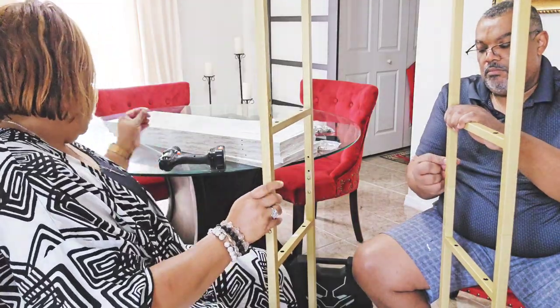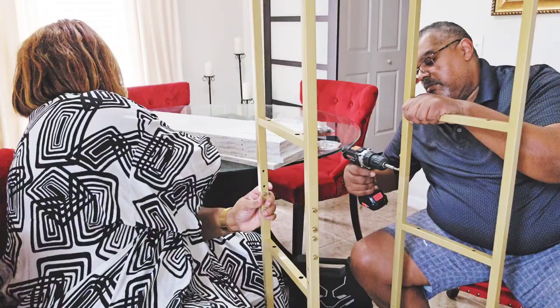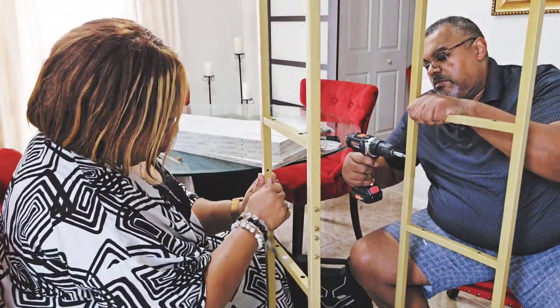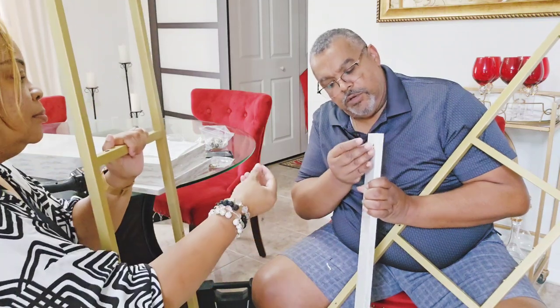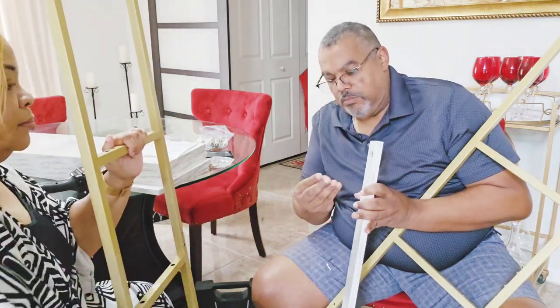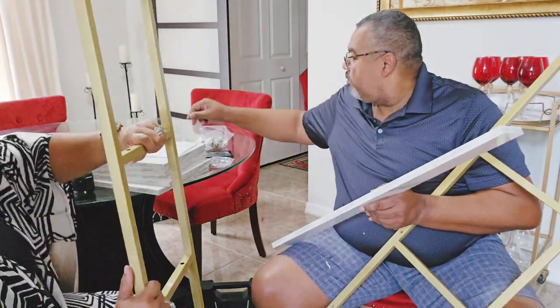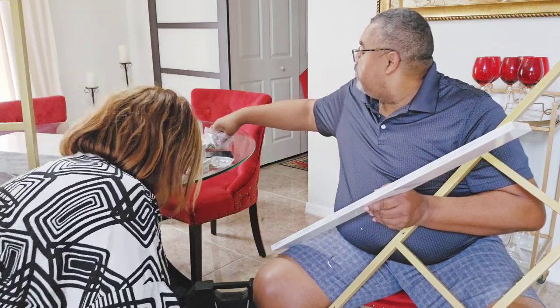It is a great fit for virtually any area in the home — from your personal workspace to a living room, bedroom, home office, entryway, or bar cabinet. This bookcase also comes in a black finish as well.